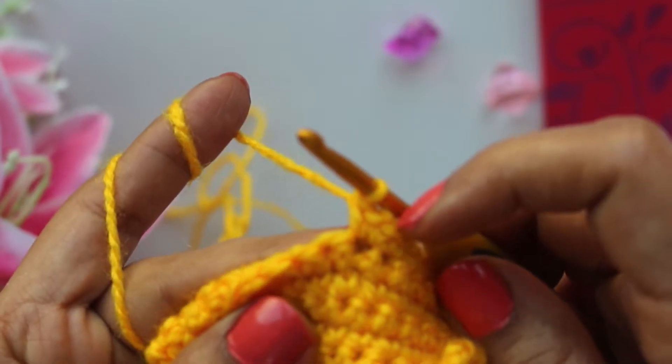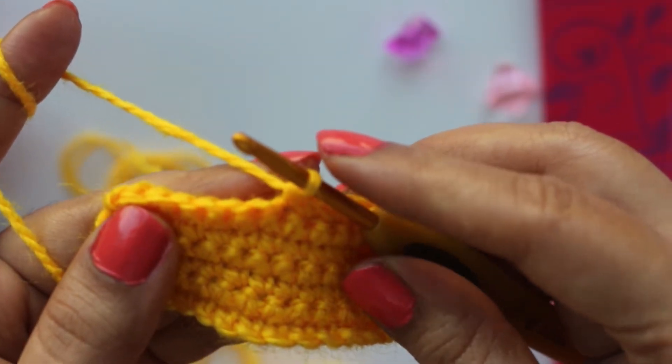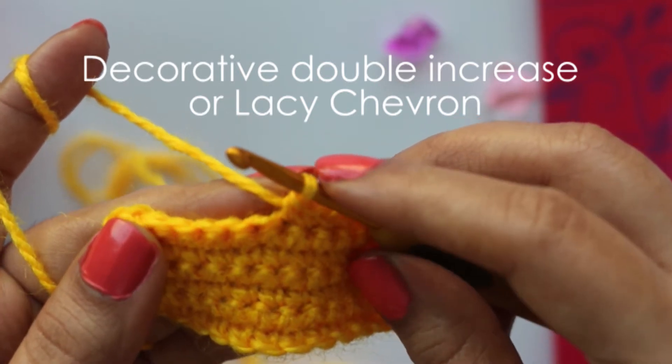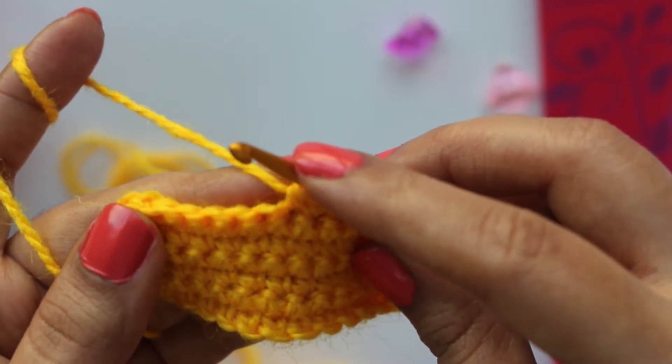This method is known as double increase. The third method of increasing is called decorative increase, or Lacey Sharon. This method is generally used to get a lacey border for the project. This increase works in two rows.